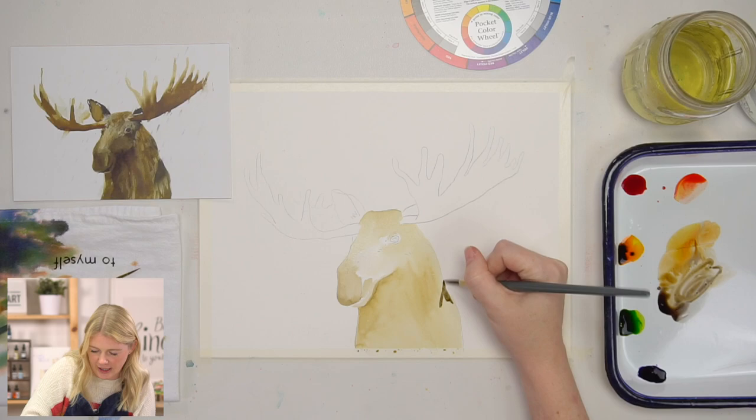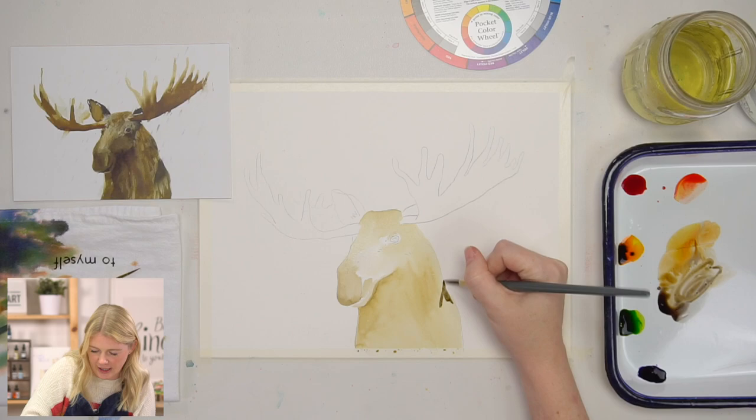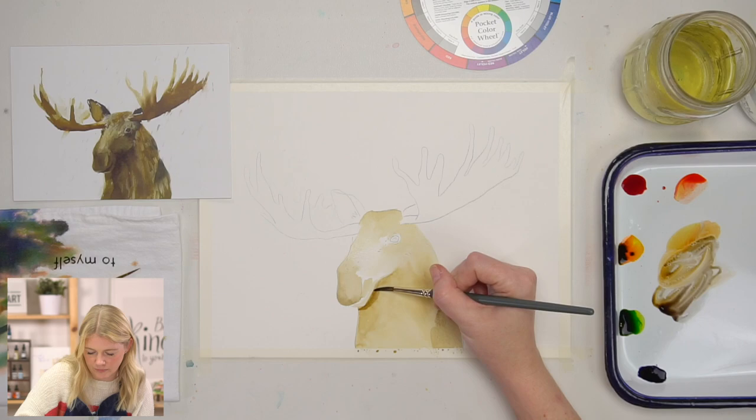What I was saying — putting that shadow down or that darker value down and then blending it out. You can do that. I'm going to do that here, underneath the neck that connects to the body, and underneath the chin.